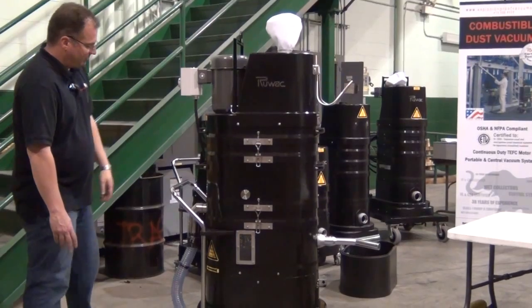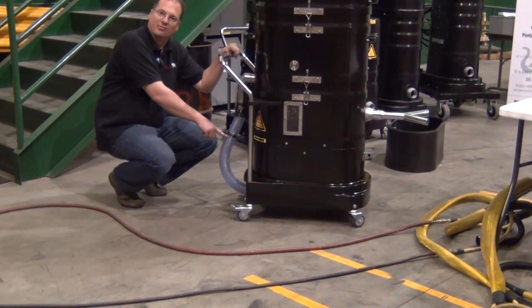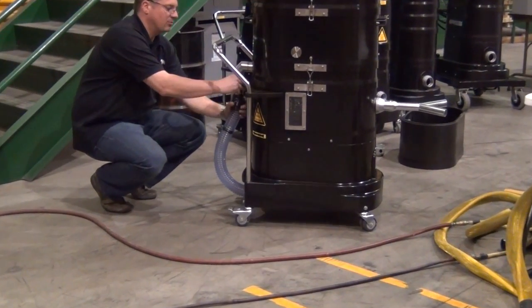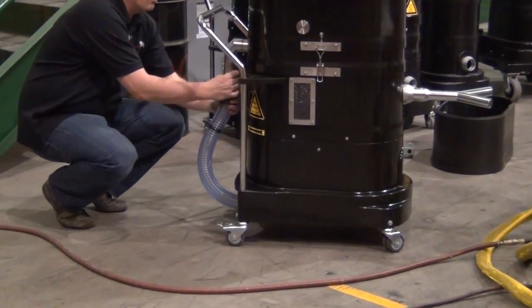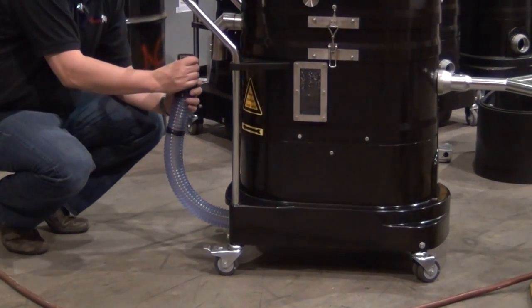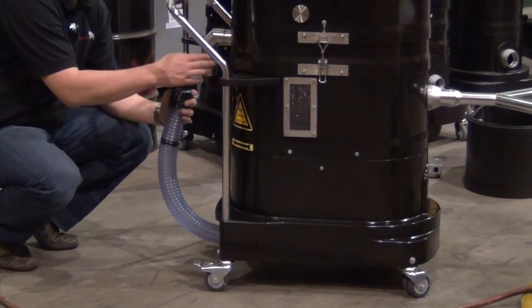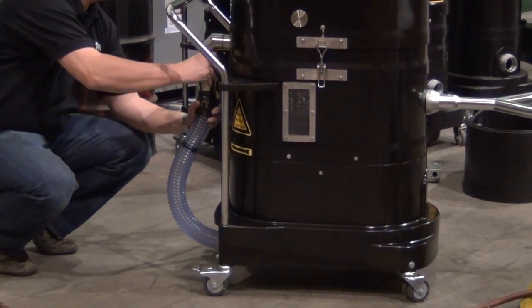To maintain this machine, it's very simple. The sight glass on the outside of the machine tells you the water level, that it's at the adequate water level. To empty it, you simply remove this and empty the water out. For filling, you do the same thing — you fill it from here until it gets to the sight glass, and that's how you know the water is at the adequate level.